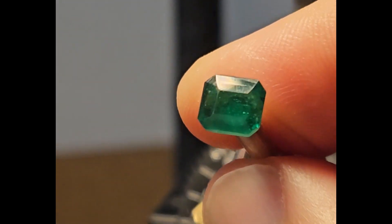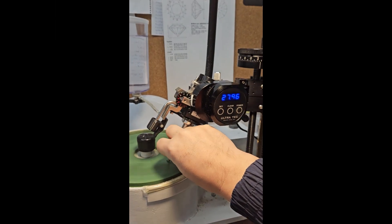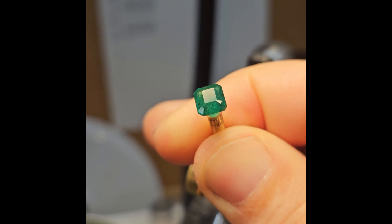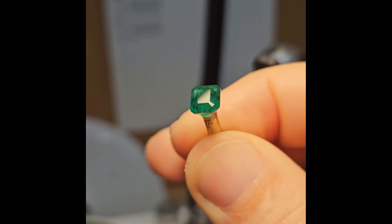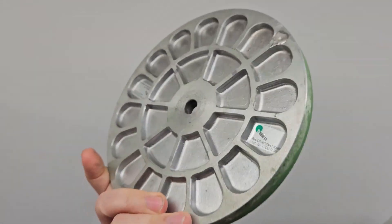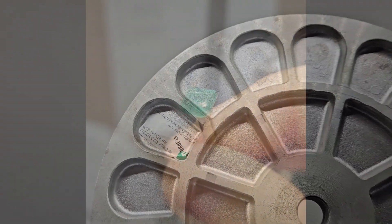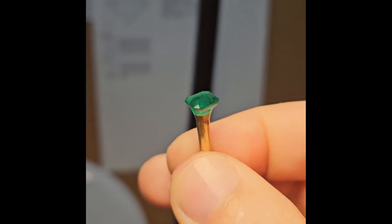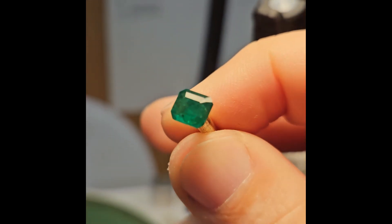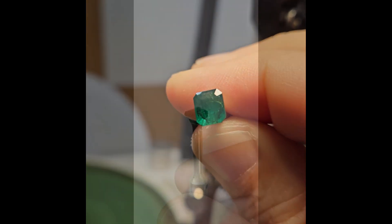Now I begin working on the crown. I have added two large facets above the girdle matching the step cut style seen on the other sides of the stone. To polish these facets, add small corner facets, and also to refresh the polish on the rest of the crown, I use the Turbofan X3 polishing lap. It provides an excellent polish and allows for precise adjustments to the facets and meet points, giving the finished stone a clean and symmetrical look.